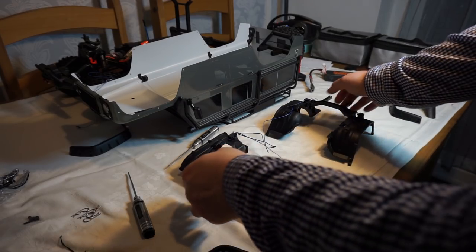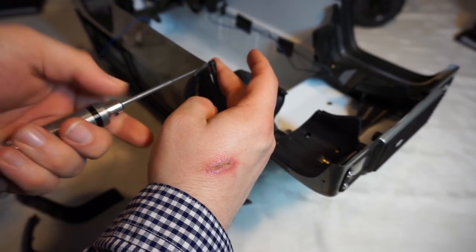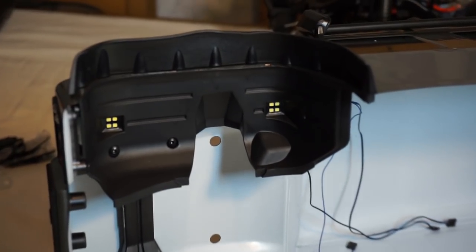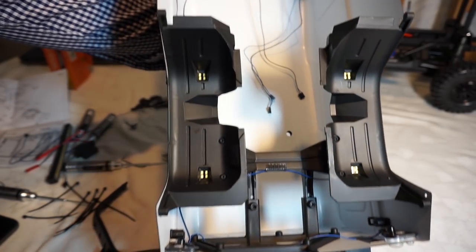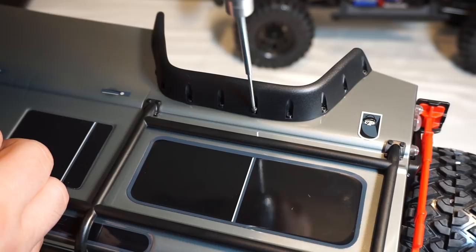So I've really got to put this thing back together now. The front headlights are in ready to go, and then we can look at mounting the LED light bar on the roof. The very last screw.